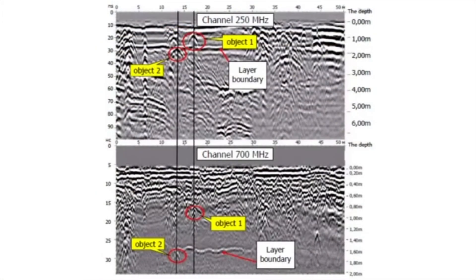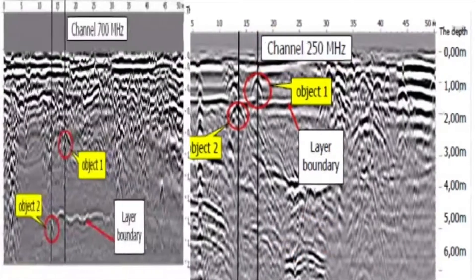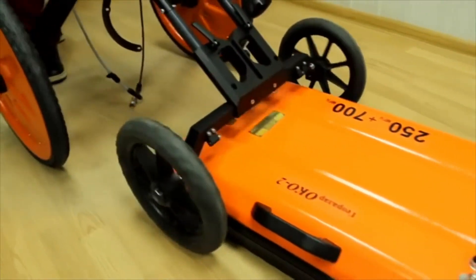It allows getting two profiles in one pass: a profile with a maximum sounding depth, and a radargram of the upper part of the section with a better resolution.